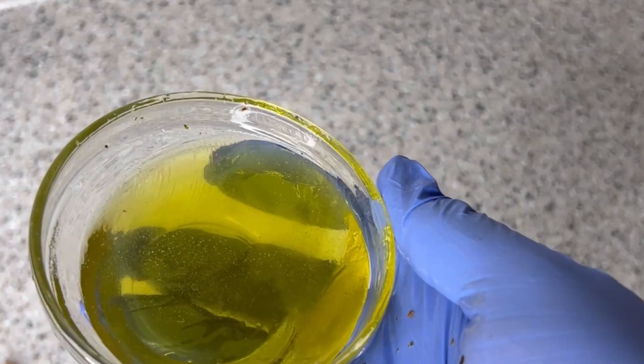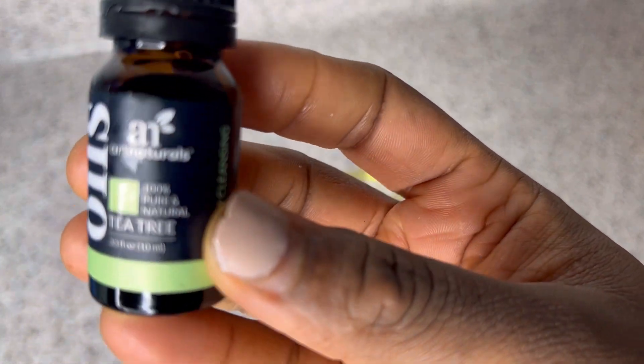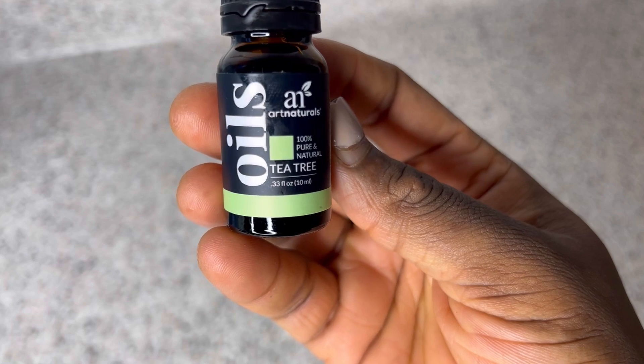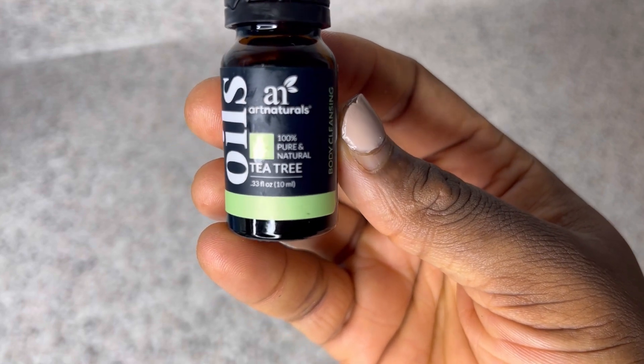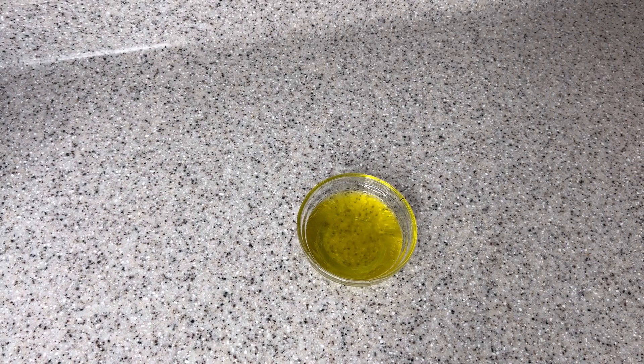To get rid of some of the scent in this oil and maximize the benefit, I'm going to add some tea tree oil. Tea tree essential oil has so many great benefits — it can treat your scalp from dandruff and dry itchy scalp, and it can also help you grow much healthier and thicker hair.